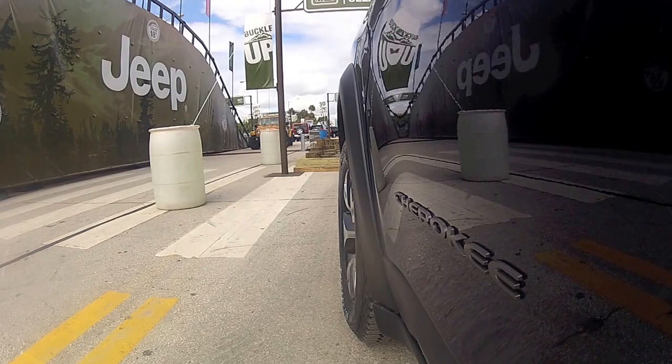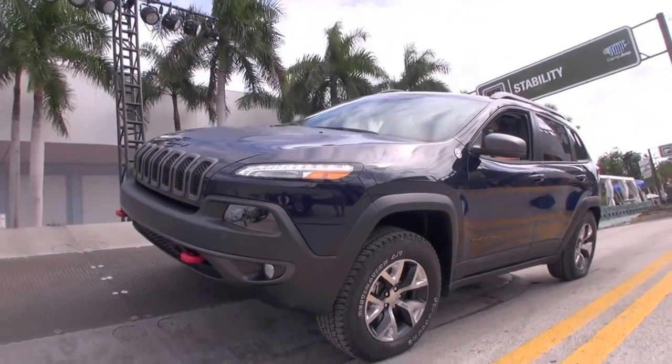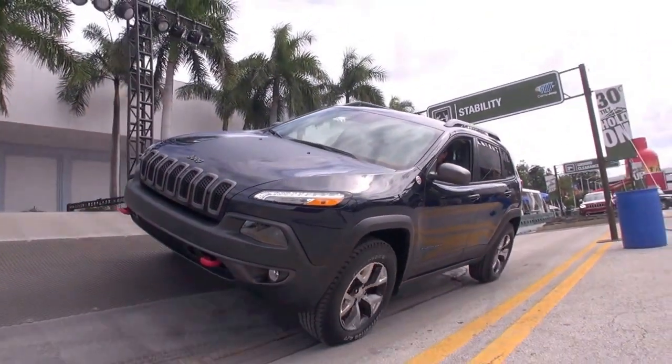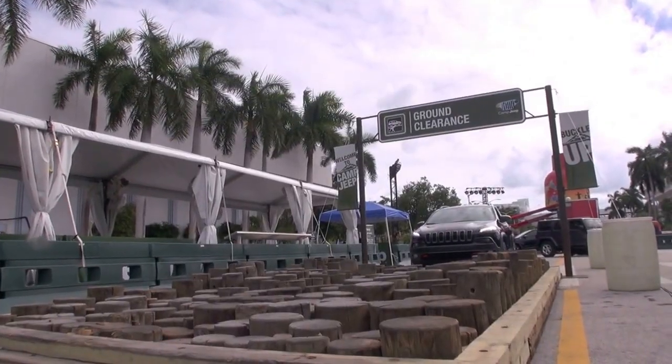This right here is our Trailhawk — redefined. They did a great job. If you're familiar with the older Cherokee you can tell they totally did a 180 and changed everything up. Great interior, and obviously the LEDs are what everyone notices first on the outside — the signature LED lights. Great off-road capabilities still, just a lot smoother ride.